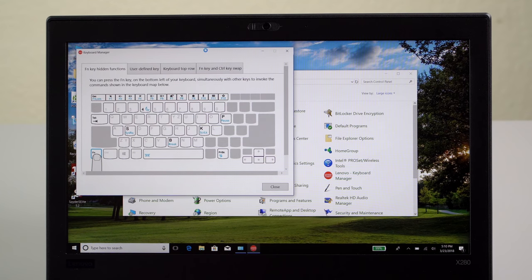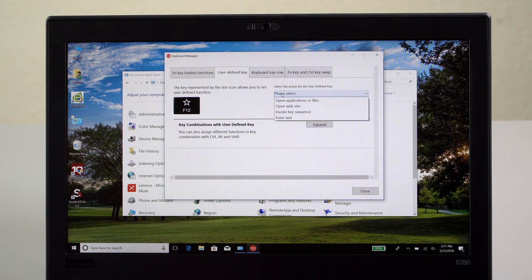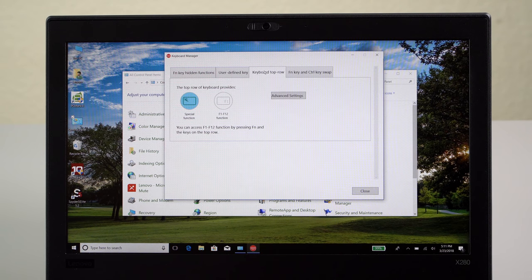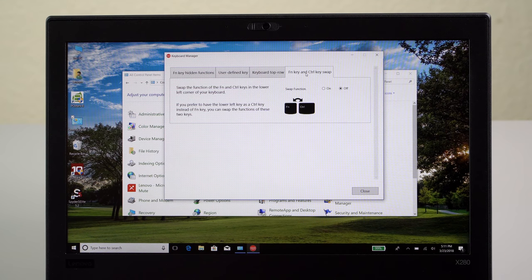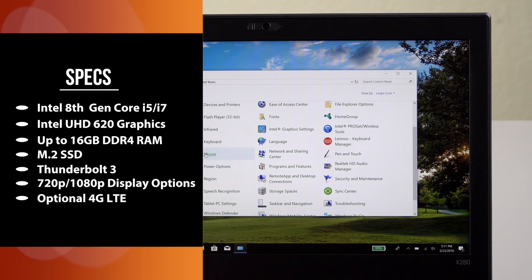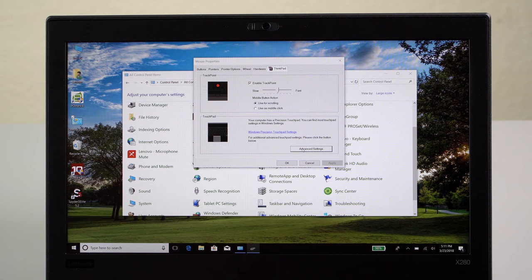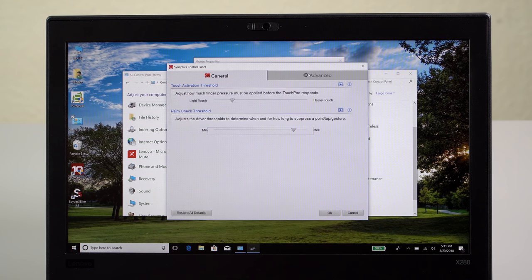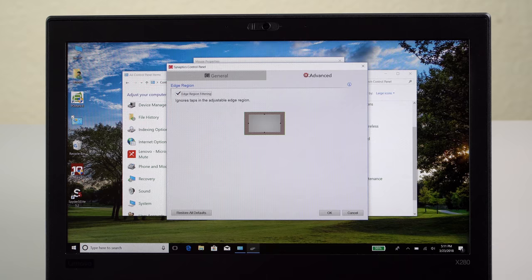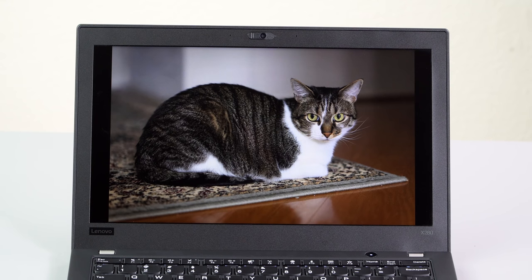It starts around $1,180 in the United States. That gets you a Core i5, eight gigs of DDR4 2,400 MHz RAM — soldered onboard — and 128 gigs SATA 3 interface M.2 SSD. You can get it with PCIe NVMe SSDs as well; with Lenovo you can either buy prebuilt configurations or build to order. In fact, we have the very fast new Samsung PM981 SSD in ours with really fantastic speeds. Our Core i5 with eight gigs of RAM, the 512 gig PCIe NVMe SSD, and a full HD display is around $1,560.